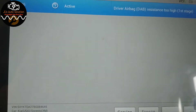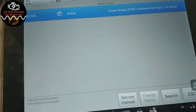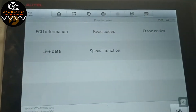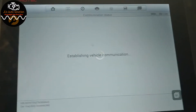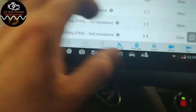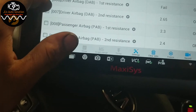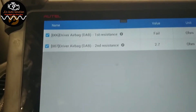Before removing anything, let's go to Live Data, then Current Data, to check our resistance values. We're seeing 2.73 ohms on driver airbag resistance one — and that is a fail. We'll note both readings before we start removing components.